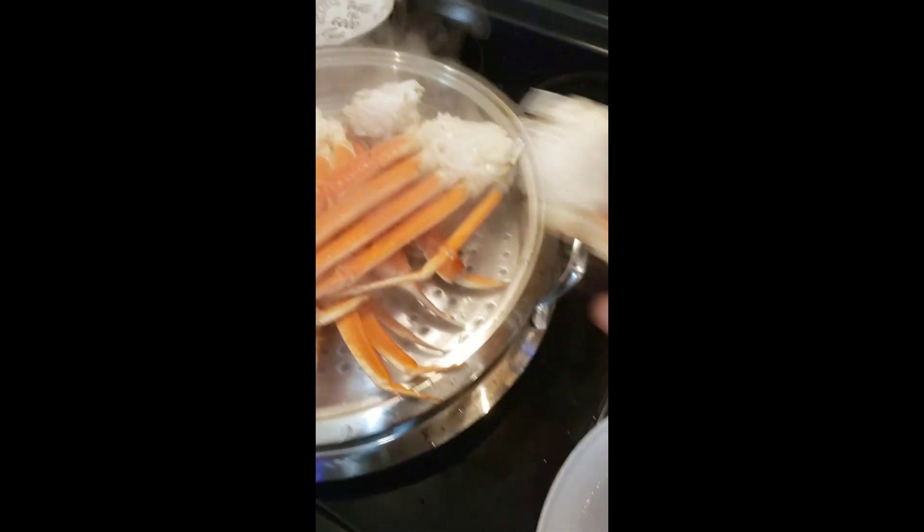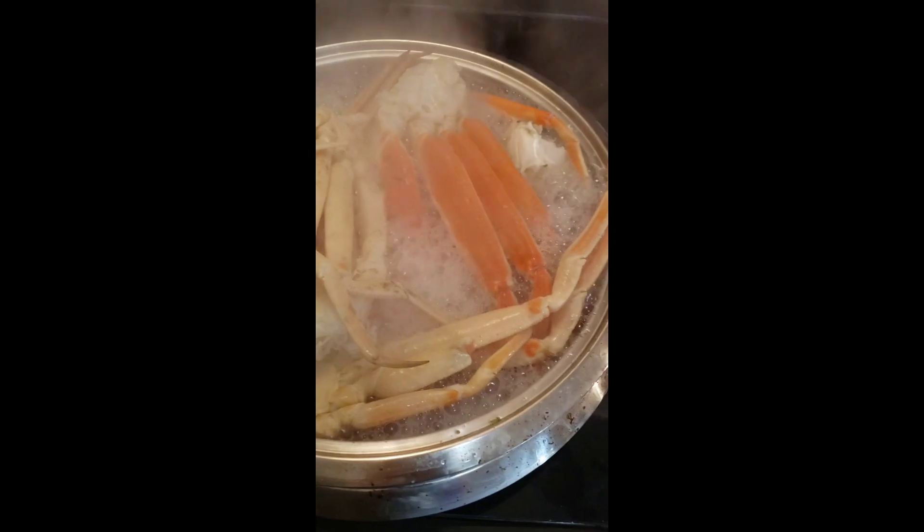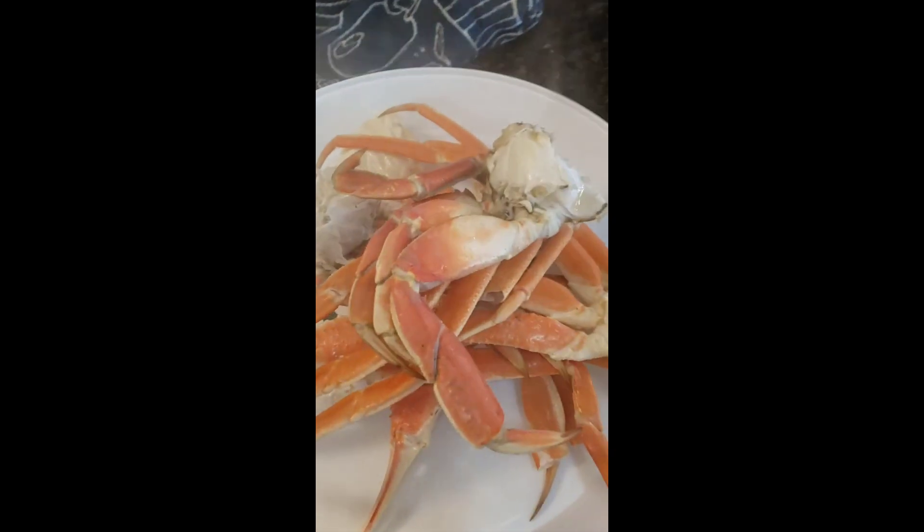Bring it up five minutes. Drop your crabs in. Then plate them.